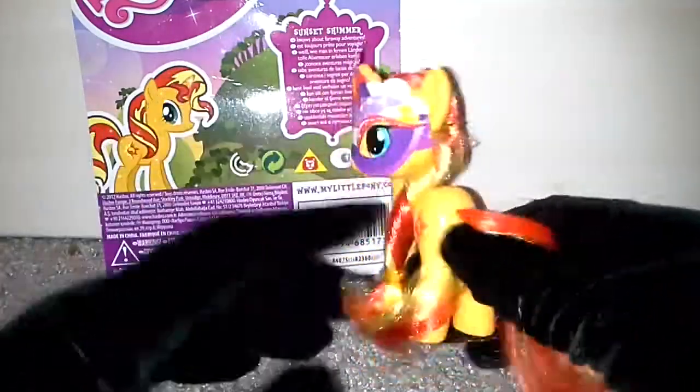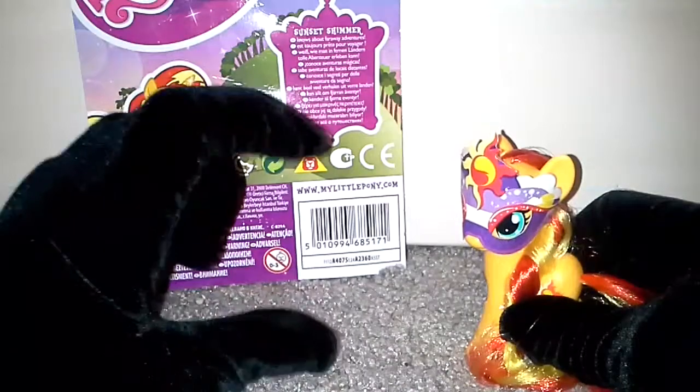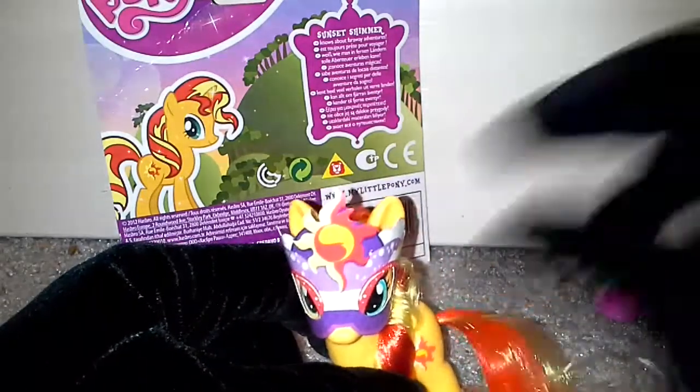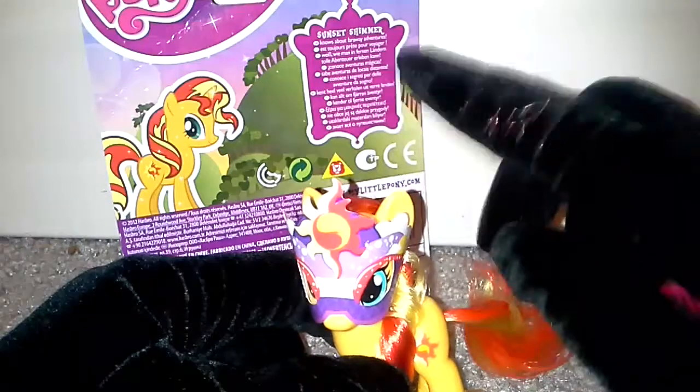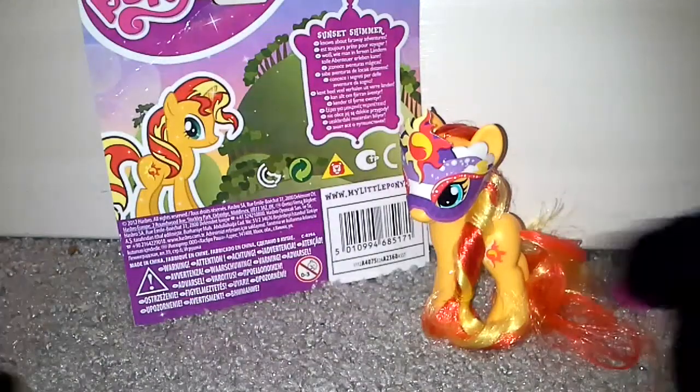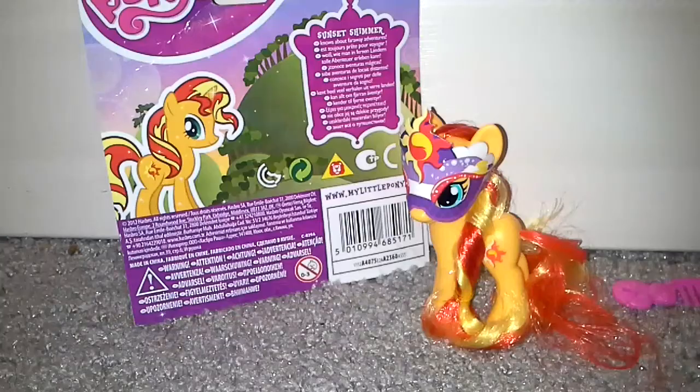It's good because she doesn't have tinsel in her hair — I'm happy about that, no tinsel. I hope they make a double pack with Sunset Shimmer and Twilight as ponies, that would be nice. Her hair's cut but I'm not cutting her hair. There was another Sunset Shimmer in Tesco but I'm not getting that. People, buy this right now — awesome pony, 10 out of 10, amazing. Buy her in Tesco. So thank you guys for watching, comment, like and subscribe — thank you, see you guys later, bye!